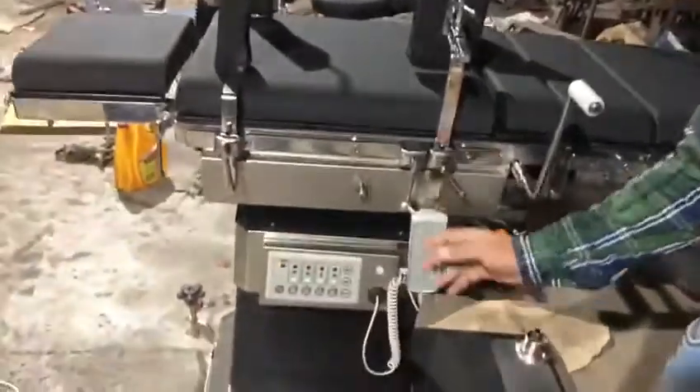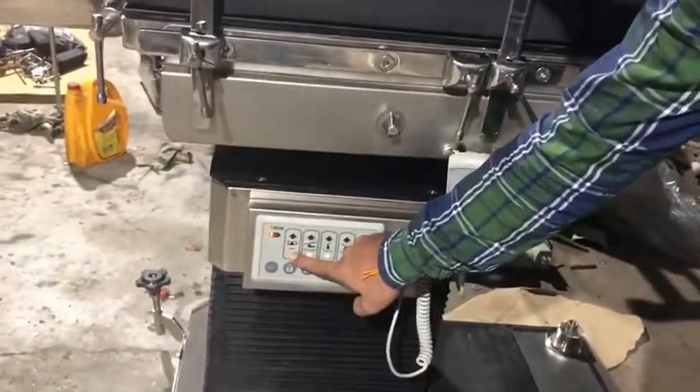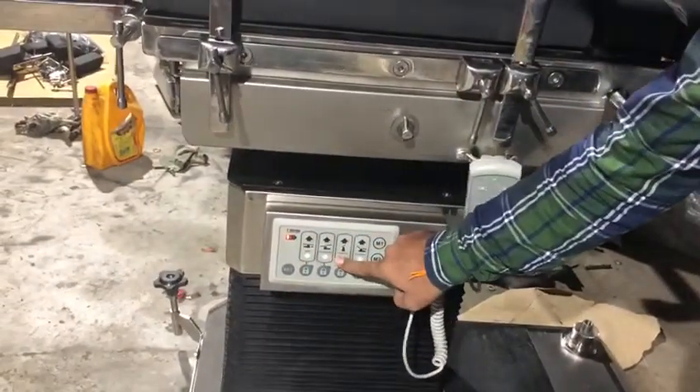Likewise we have a panel. If the surgeon wants to move it from a panel, an electronic panel, he or she can do that easily.